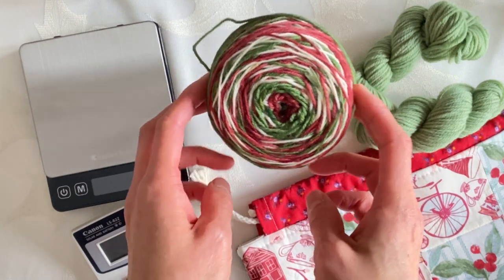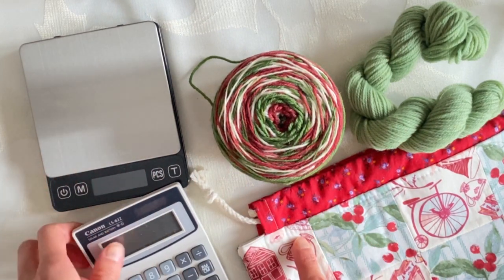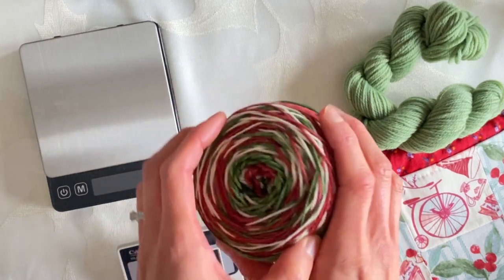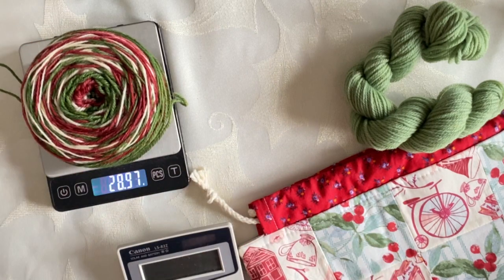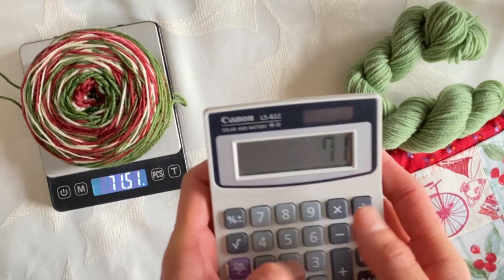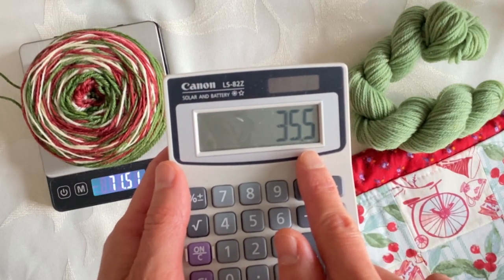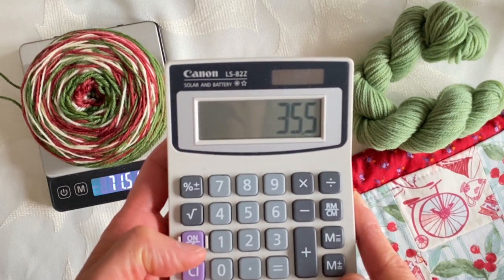So what I use is my yarn, a little scale, and a calculator. First thing is that I'm going to weigh how much yarn I have to start with. It looks like I am starting with 71 and a half grams, so I'm going to divide that in two — I want about 35 grams each.